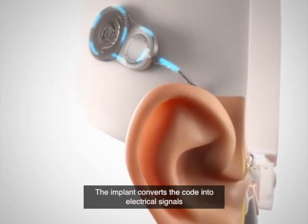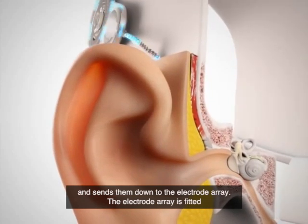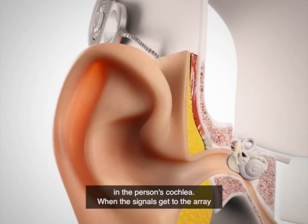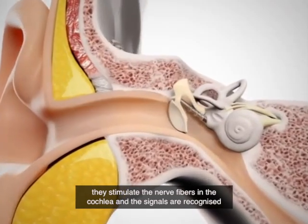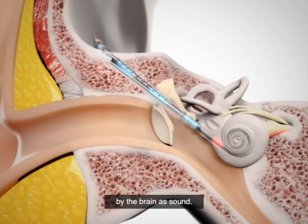The implant converts the code into electrical signals and sends them down to the electrode array. The electrode array is fitted in the person's cochlea. When the signals get to the array, they stimulate the nerve fibres in the cochlea and the signals are recognised by the brain as sound.